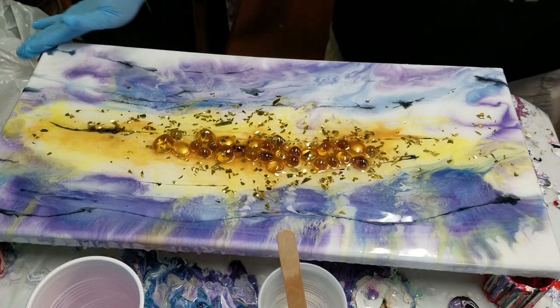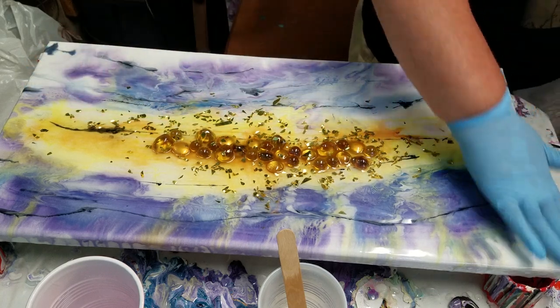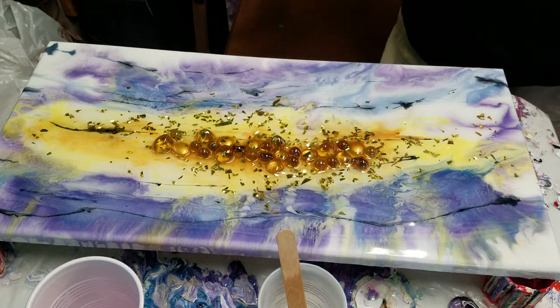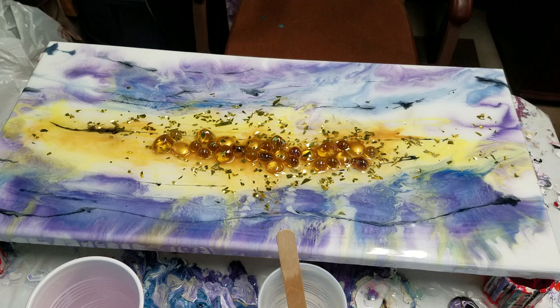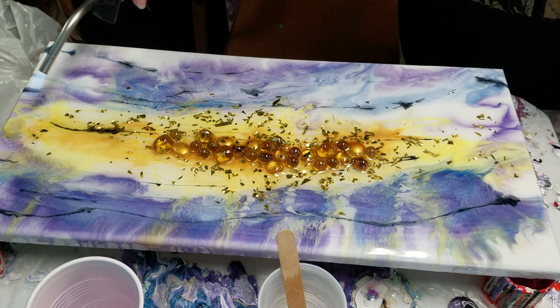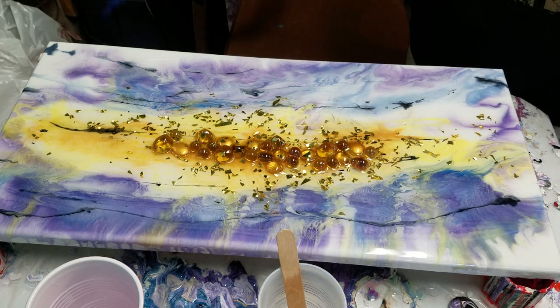That's a nice thick coat and that should even out anything that was going on below. I do have tape underneath this, and I'm going to periodically as it's drying run my finger around the bottom because I don't want those drips. I'm also going to run a torch over this real quick — be careful not to burn, but you do want to pop those air bubbles. I actually think I like it better already just by adding that clear coat.